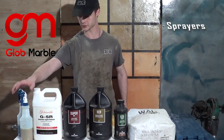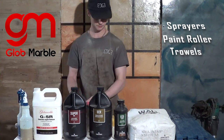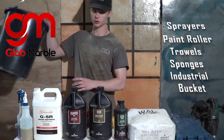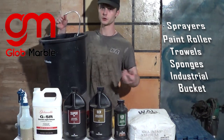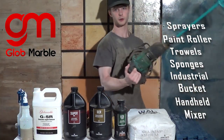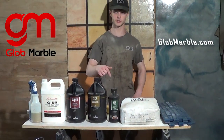We'll need some sprayers, a paint roller, a couple of trowels, a sponge, and an industrial bucket — I recommend the industrial bucket because if you're using a regular one it might break while you're mixing — and a handheld mixer. All the materials are found at GlowMarble.com and the links are in the description.